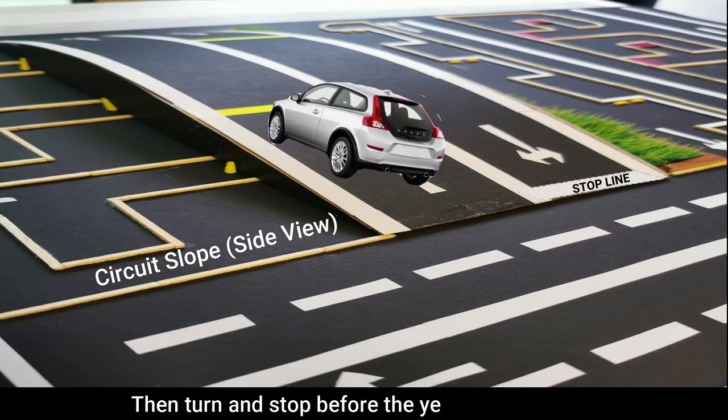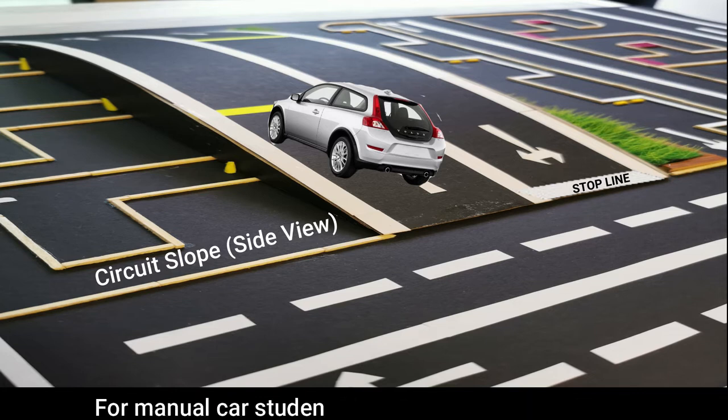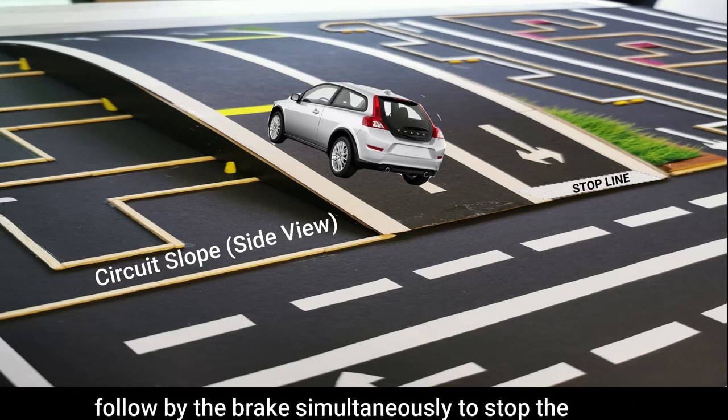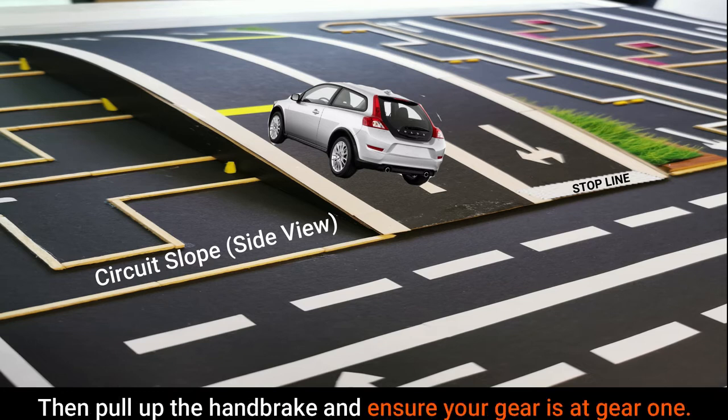Then turn and stop before the yellow single line. For auto car students, depress the brake, stop the car and pull up your handbrake. For manual car students, depress the clutch first, then follow by the brake simultaneously to stop the car. Then pull up the handbrake and ensure your gear is at gear 1.